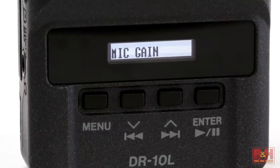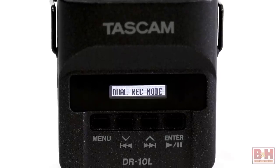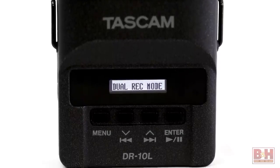Levels can be set manually or with the auto gain. An optional limiter can help tame sudden loud sounds on the input, and for an additional measure of safety you can engage the dual record mode and an automatic backup of your audio file will be created at a 6 dB lower level.